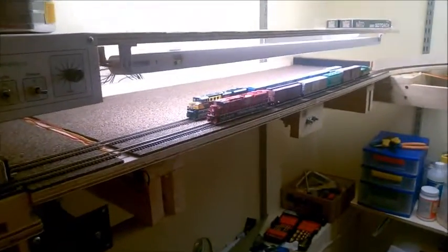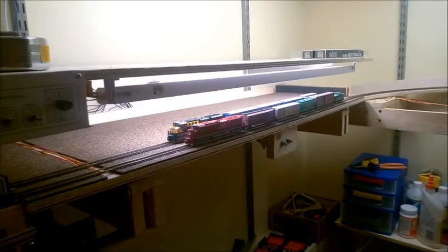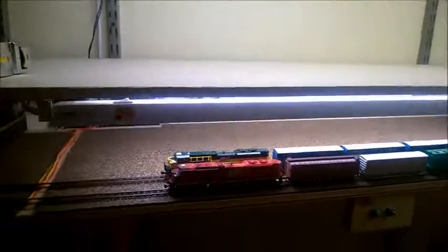I'll call all this a success. I think in a couple of weeks I'll be done with all the wiring and all the stuff, and we'll skip to building the rest of the layout on this side. Alright, well thanks for watching!